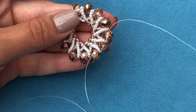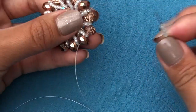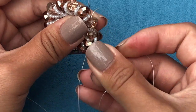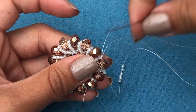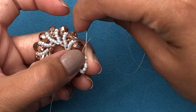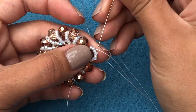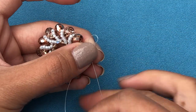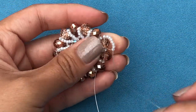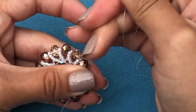I'm going to pick up 8 11-0s — 1, 2, 3, 4, 5, 6, 7, 8. Make sure it's 8. I'm going to go through the same rondelle through the other side and pull the thread. Now I'm going to reinforce this — go through the beads here, then through the rondelle, and pull the thread nice and tight so it's not loose.